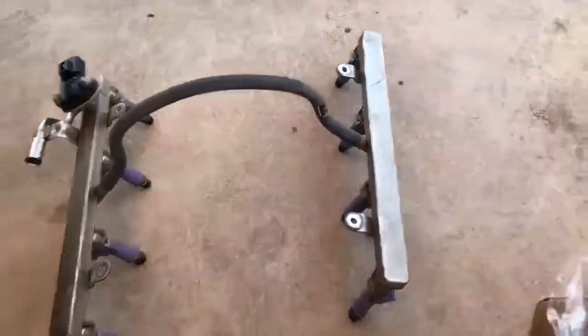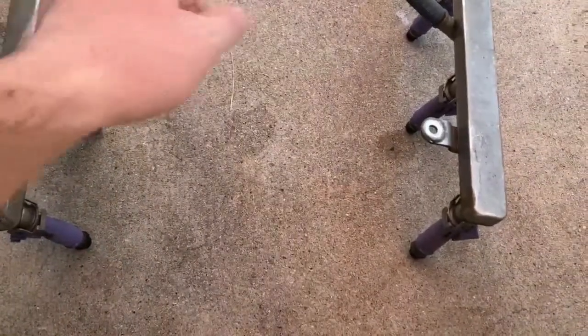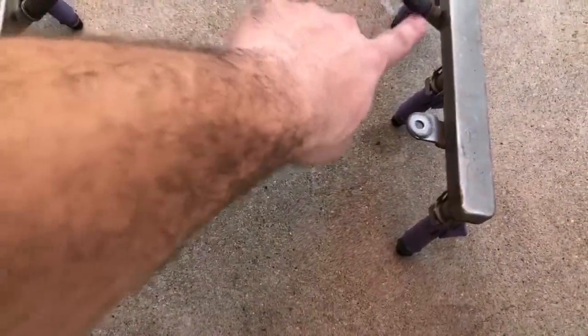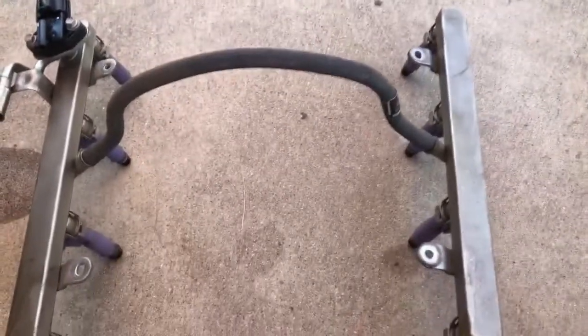Just got those off. The next thing we're gonna do is take these clips off. There's fuel leaking but we'll deal with it. We're gonna cut this line right there at the nipple because we have a new one to install that goes underneath the manifold.